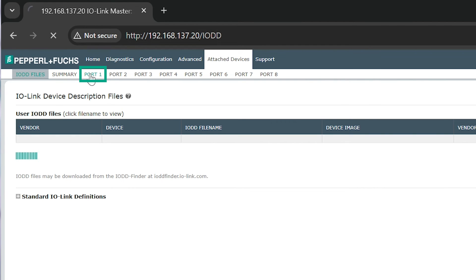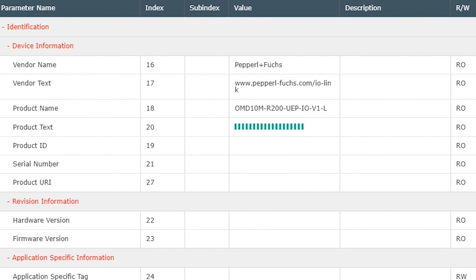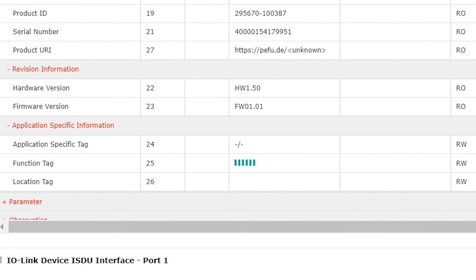Now click the port that the R200 is connected to. All parameters will be read automatically so they can be changed to whatever you like. Parameters include set points for the switching signals, modes like light-on, dark-on, hysteresis, and timing functions like on-delay, off-delay, and one-shot.